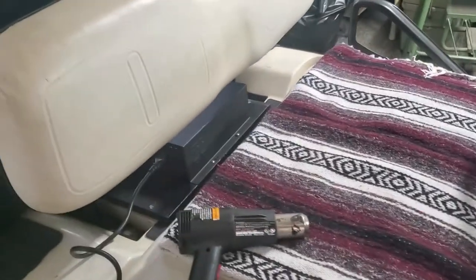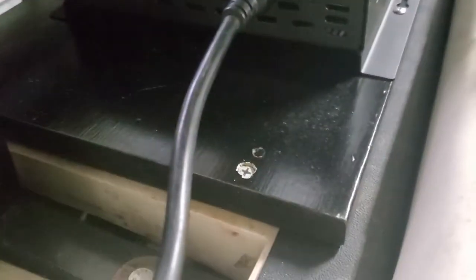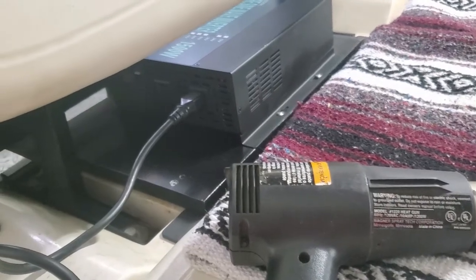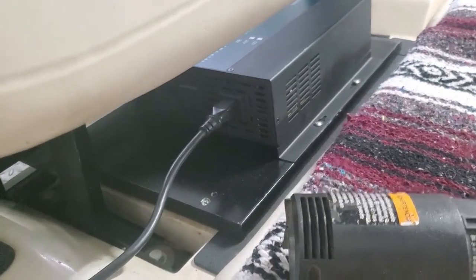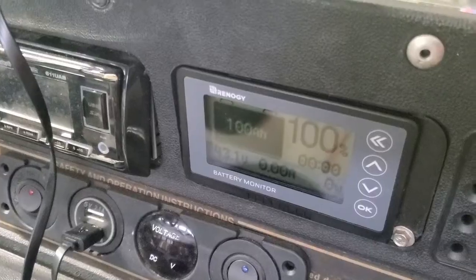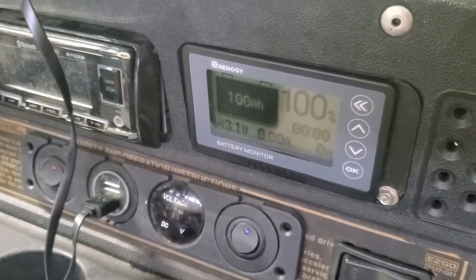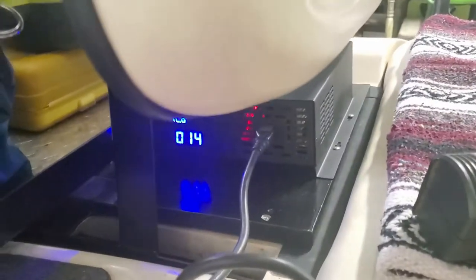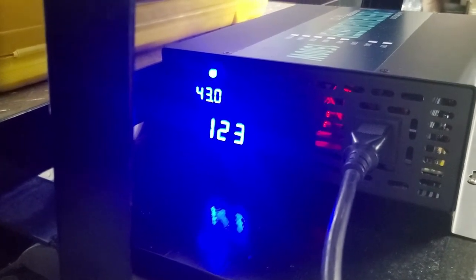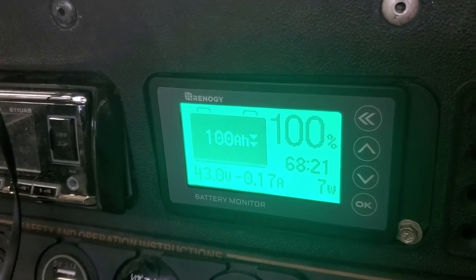Alright, the inverter is installed — let's take a look. There's the panel. I got a piece of wood, painted it black, and mounted it on there. I didn't want to mount it down below because of water intrusion — there is water in the bottom — so I wanted to keep it semi-safe from rain. It's fully charged right now: zero amps, zero watts transferring. So it works — 43 volts in, 123 volts out, the monitor is now awake.